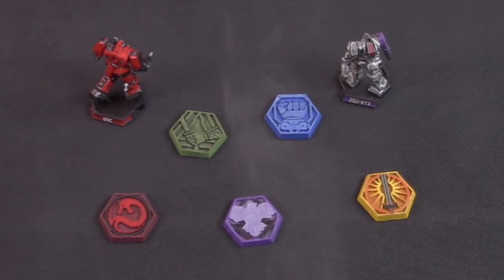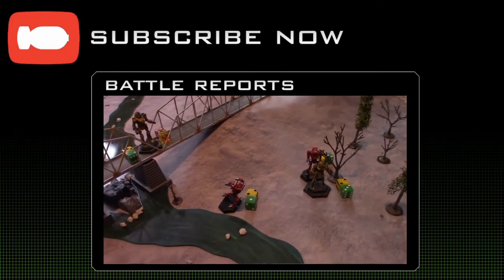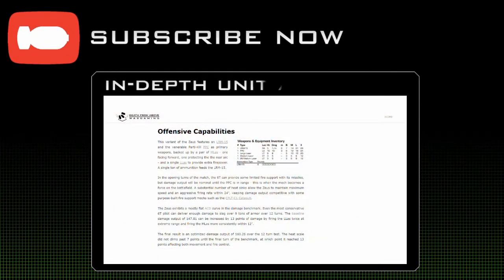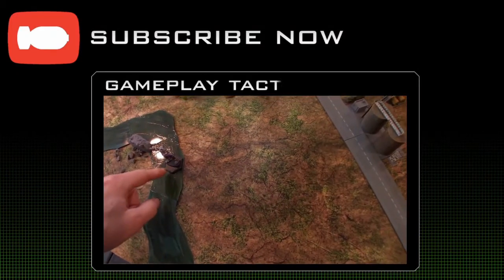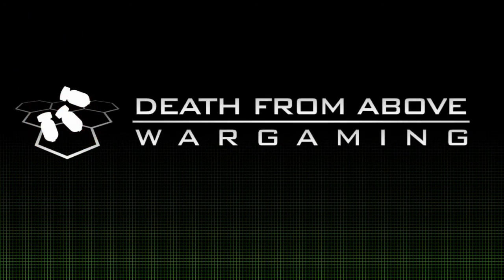Thanks again to Polygon Masterworks for sending this stuff over. We'll include a link to their website in the description below, so check that out. Thanks for watching — hope you enjoyed this review, and stay tuned for more from Death from Above Wargaming. We'll see you next time!